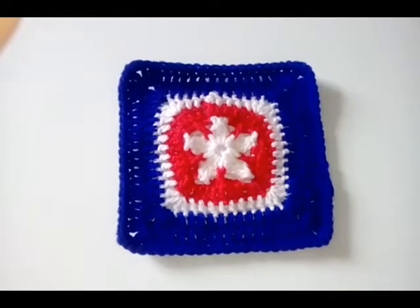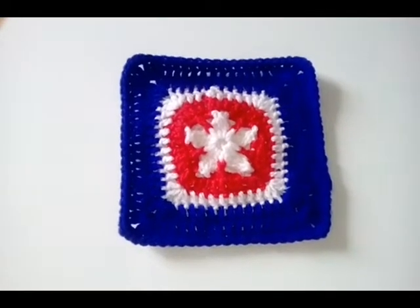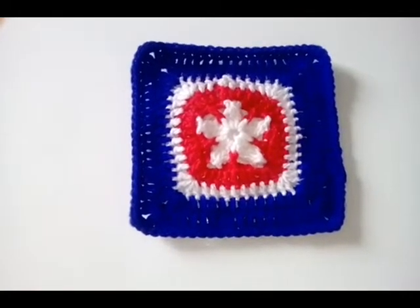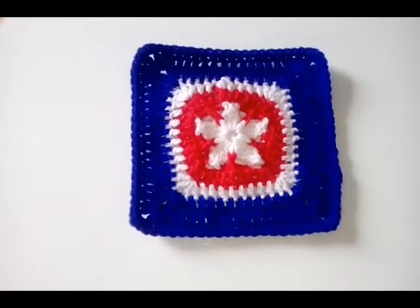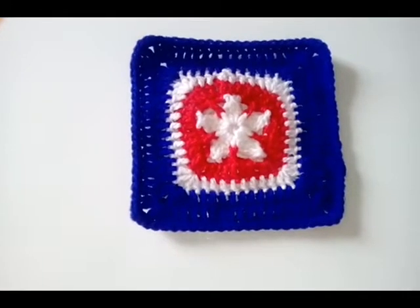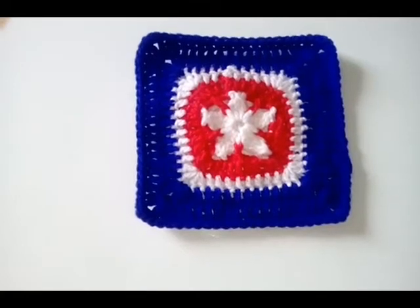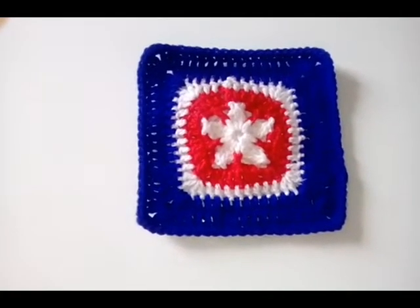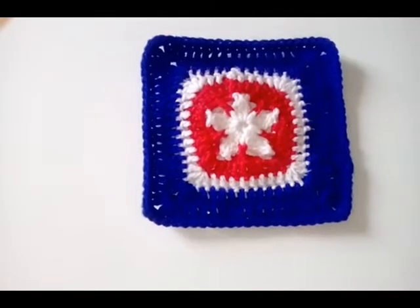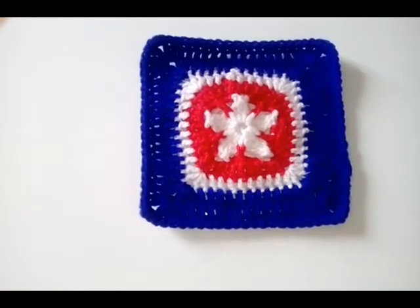Hello everyone, welcome back to the 2018 Granny Square Crochet Along. Today we are making this simple wish square with this lovely star in the center. It is Memorial Day for our American friends, so I've done it in red, white and blue especially for them. Obviously you can choose what color you want to make your square in.